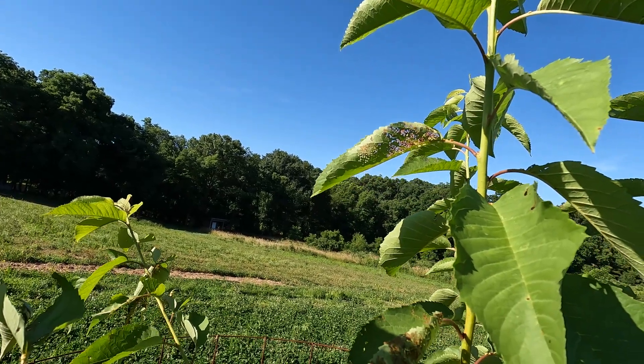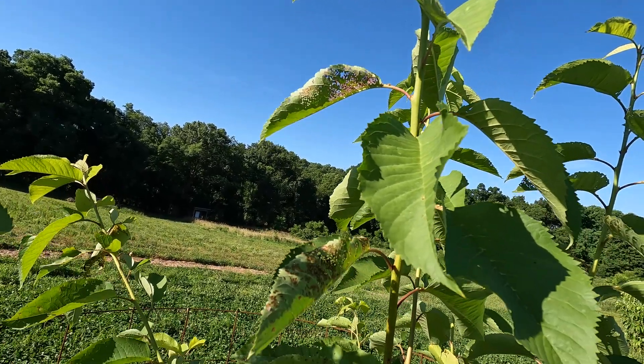Out at the orchard walking around and I notice I've got a bit of a bug problem. The bugs in question are Japanese beetles, and for any gardener, tree grower, or farmer, these things are a real pain. Thankfully I caught them early, so they haven't done a ton of damage to this tree, but I do need to get them taken care of.